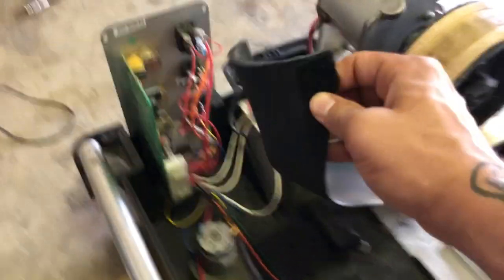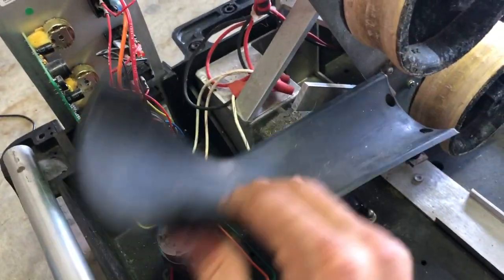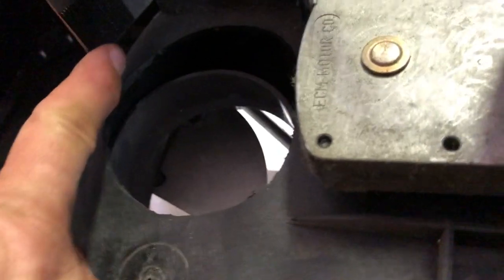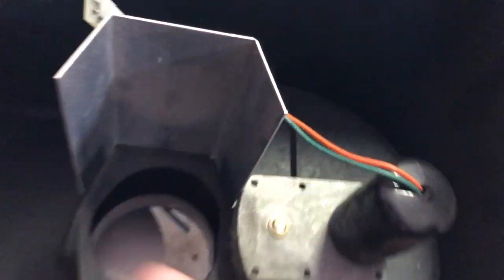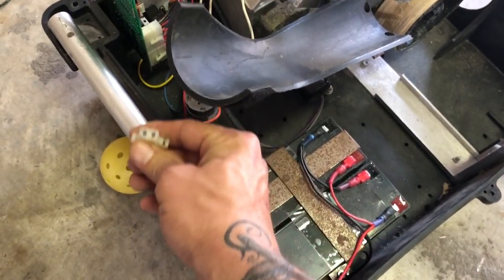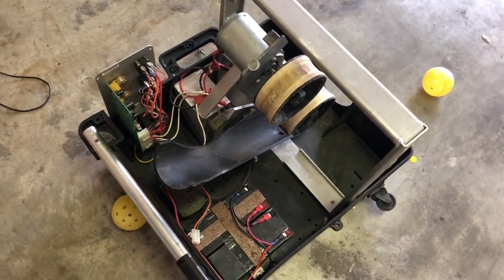The last thing I did that greatly increased my consistency was putting some Velcro right here and right here, because this was flexing and giving inconsistent feeds — this would also help with the tennis ball. I put the opposite side of the Velcro here and here, and when I'm done I reach up in the ball machine and make sure it's Velcroed really taut to the top of that chute. Don't forget to plug the oscillator back in — that's the only thing that'll come unplugged when you get the lid back on.